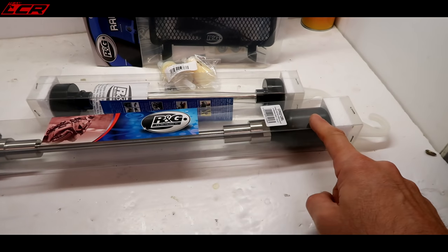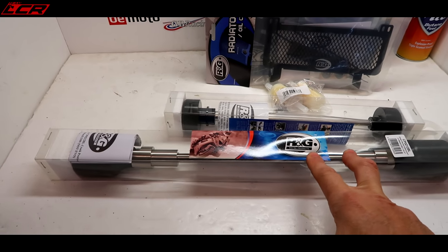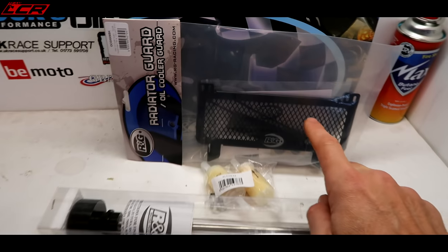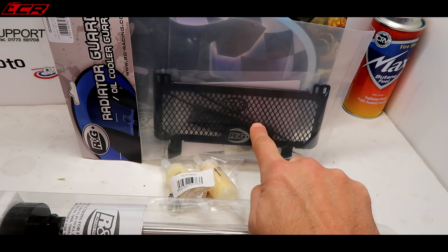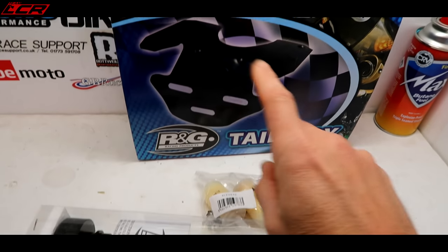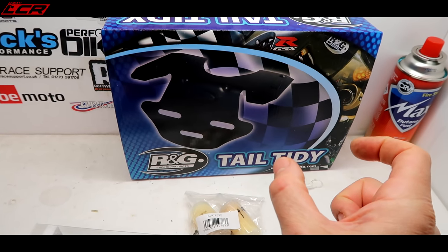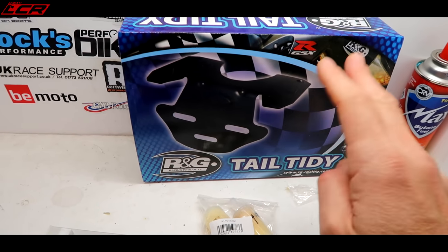I thought I'd better get a bit of crash protection on here. After doing all this work, the last thing I want to do is put it down the road and smash it to pieces. I've also gone for the oil cooler guard because the oil cooler is quite exposed on these. So I've gone for the R&G oil cooler guard and a tail tidy. Now I'm not sure exactly what to do with a tail tidy — I want to get a nice short tail on this bike, so I may end up using only some bits from this kit.